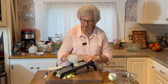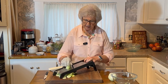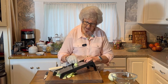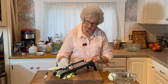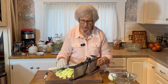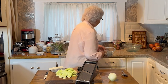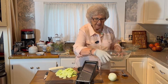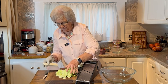The recipe calls for two cucumbers, but it depends on the size and how much your family is going to eat. I'm using four medium-sized ones because I'm going to double my recipe. I'm going to give it to you as a single recipe and I'll have everything written down below so you'll know how much to put in, and then you can add more if you make a double.